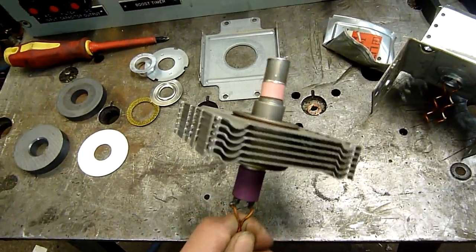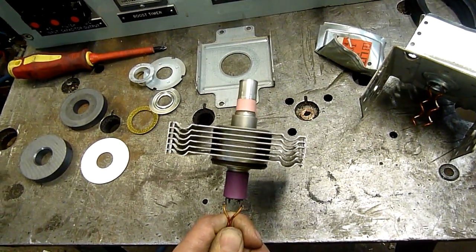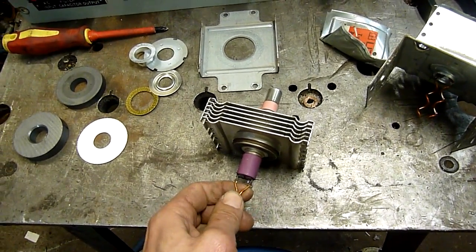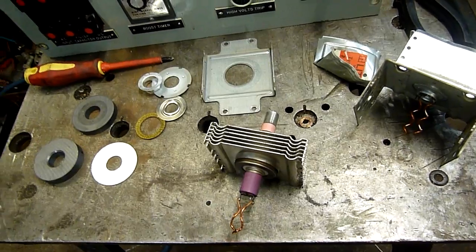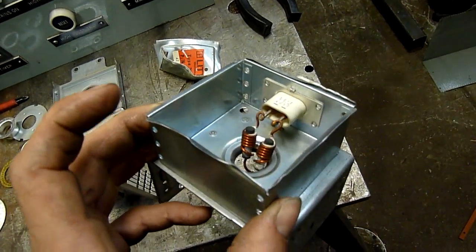The dust that you produce will lodge in your lungs and start causing rather nasty problems — probably lung cancer and maybe something called berylliosis. It's not particularly nice stuff.